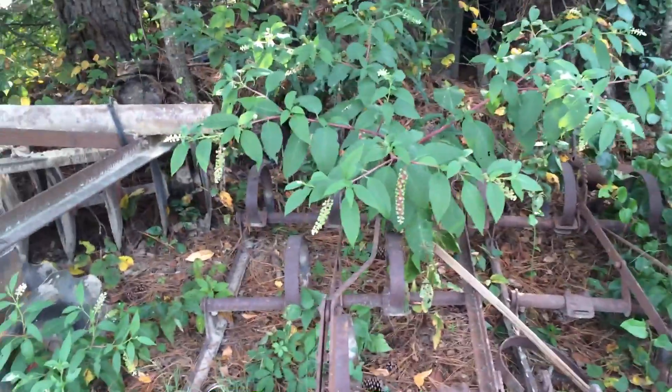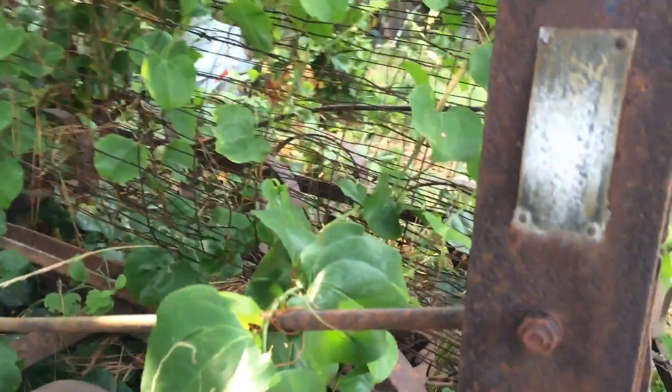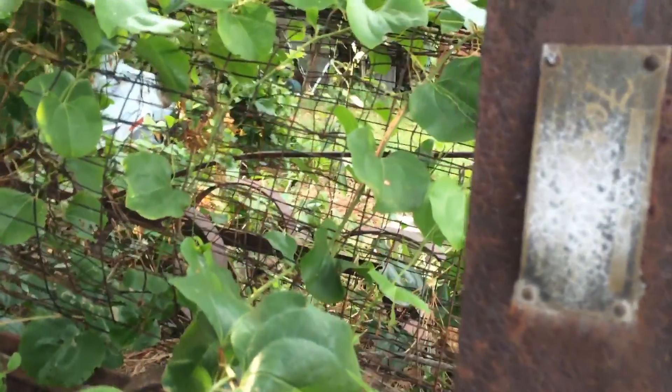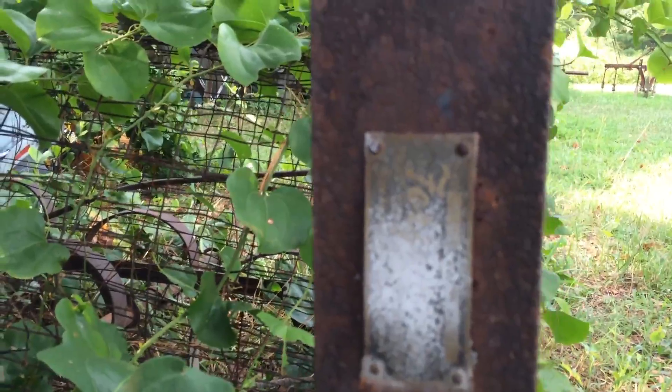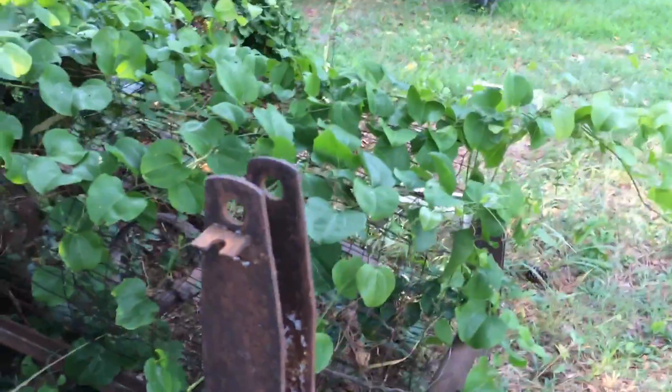In the weeds is a Ferguson Spring Tooth Harrow. I don't know if you can see it — I can't see it myself. Ferguson. And it's older than I am. That's damn old.